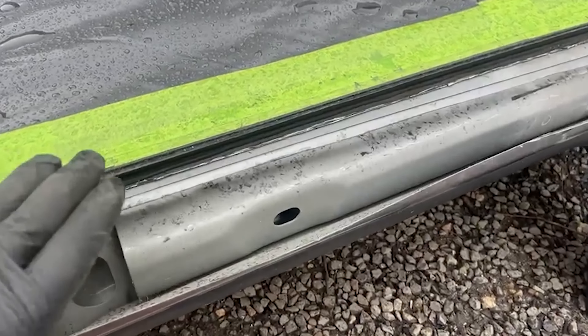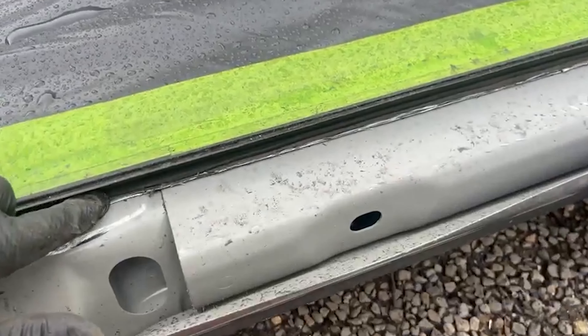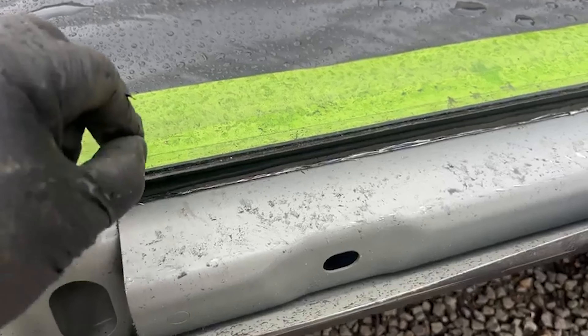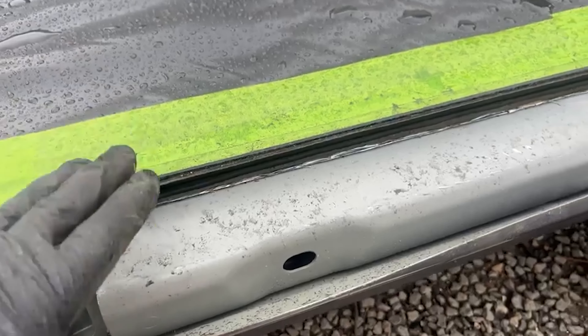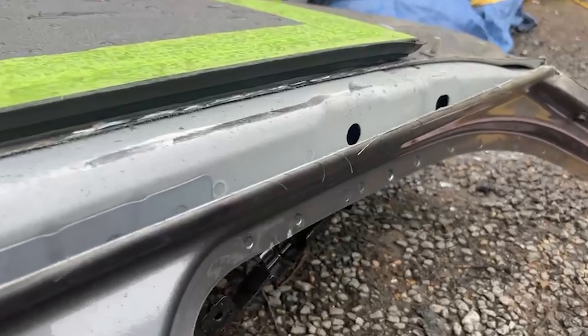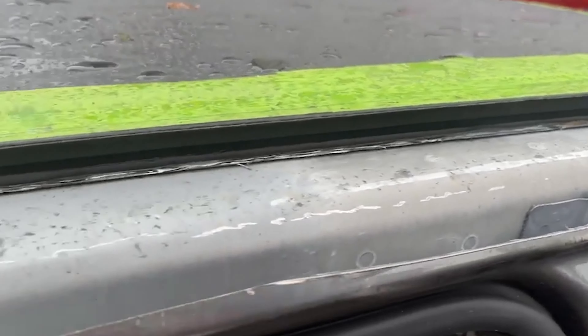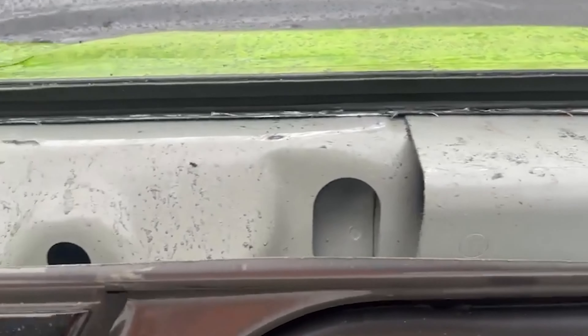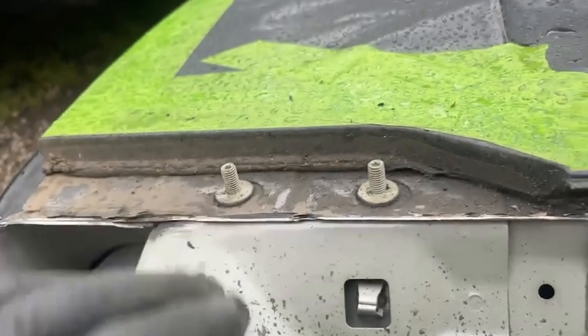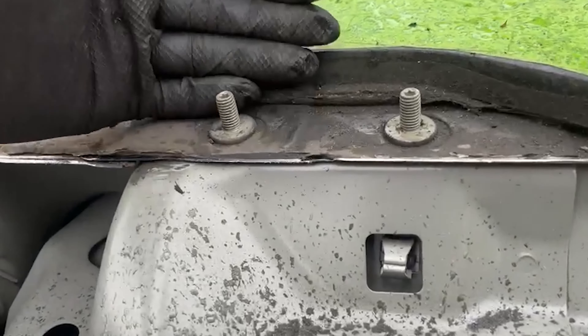Instead of grinding right the way through - I mean you have got a five mil gap there - I literally just grab hold of it and keep moving it back and forward, which weakens the metal and then it pulls away. But now look at that - you can easily get to the seal all the way around this side now. I'll quickly get the grinder and take these off, making sure I've got the bit of metal behind, just in case.